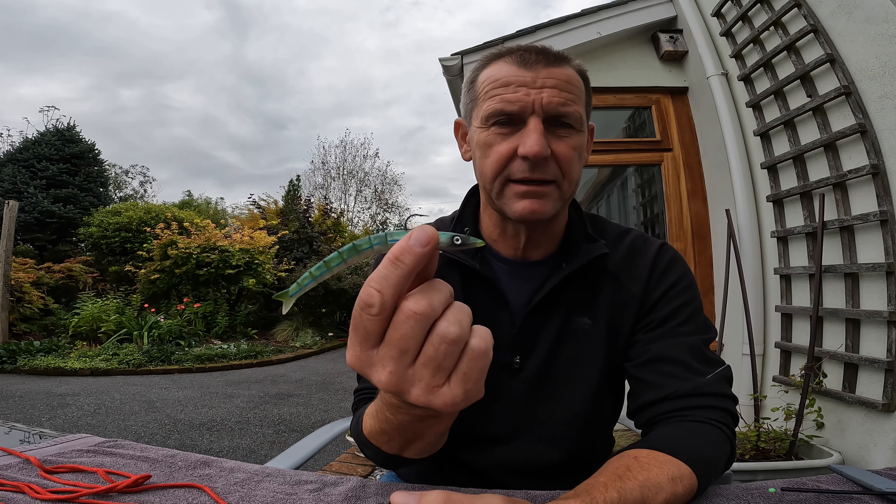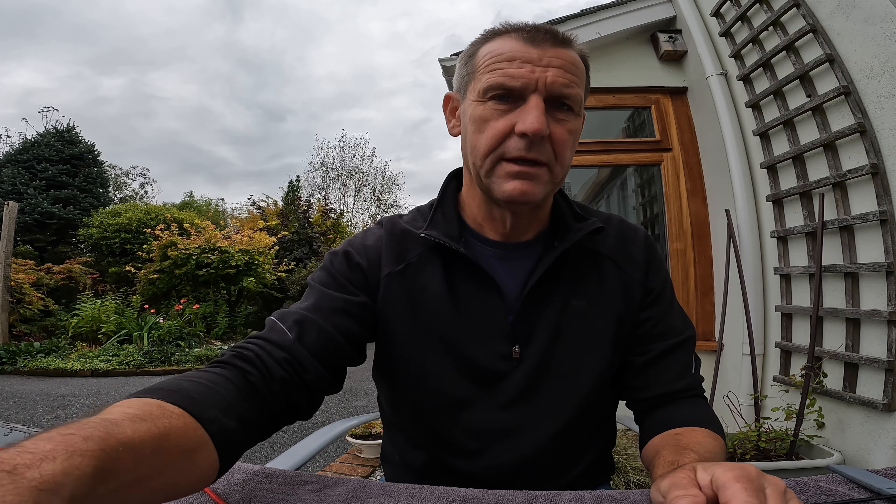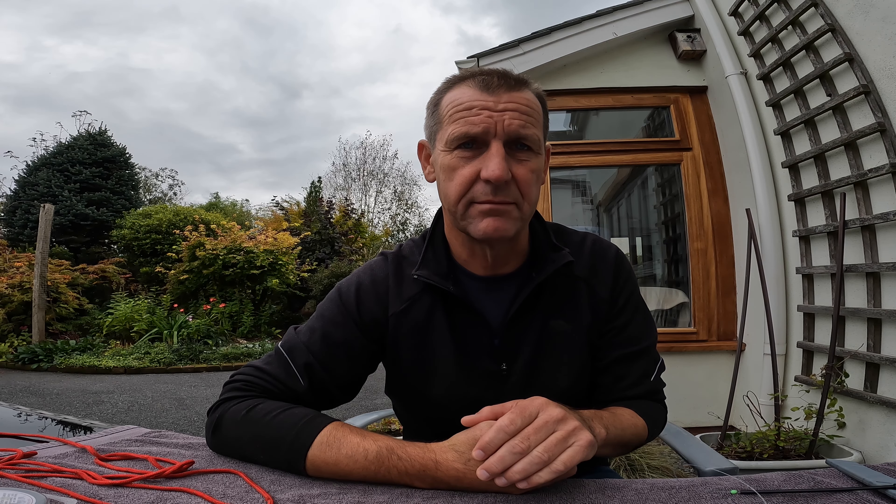To attach the lure to the swivel on the end of the running ledger, I use fluorocarbon. I keep three spools in my tackle bag: 15 pound, 25 pound, and 30 pound. If I'm trying to catch shy bass I'll go for 15 pound. For larger pollock or if there might be ling on the ground, it's not so much the weight of the fish — it's the teeth and sharp bits inside their mouths that matter, so you need something with good abrasion resistance. Fluorocarbon is also invisible in water, which is why I use it.